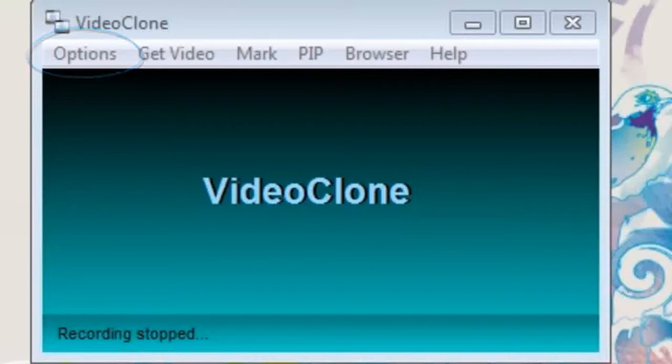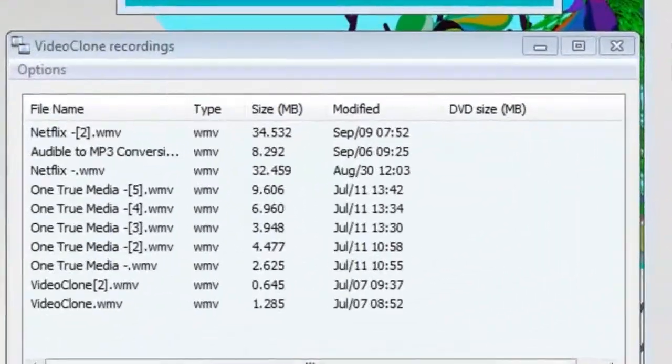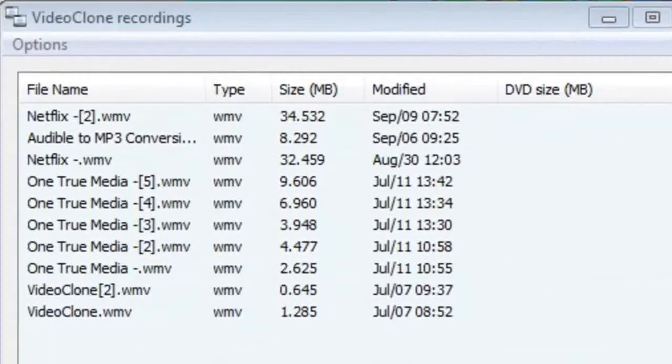In our options, we have the opportunity to play the video back, transfer it to a portable device, convert it, or even burn it to DVD.